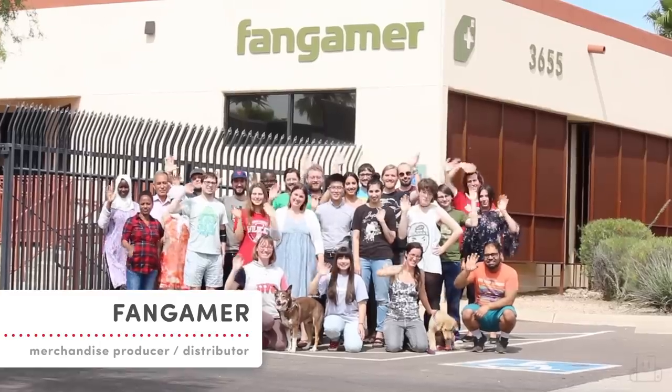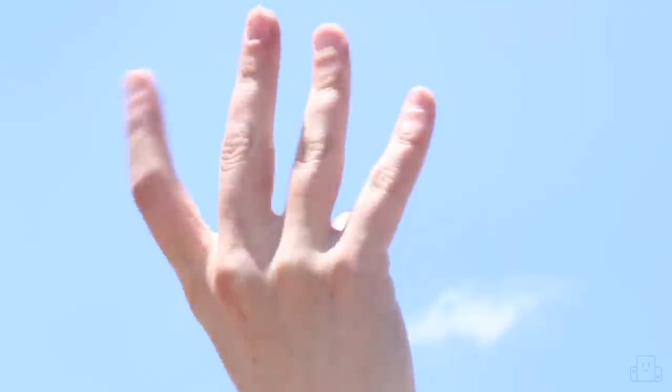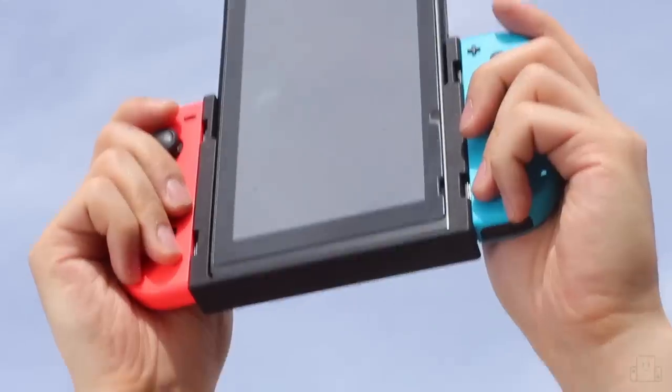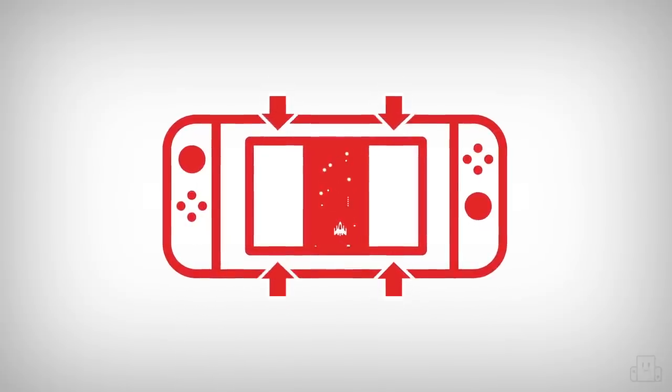That's why I've teamed up with my friends at Fangamer and engineer Mike Choi to create Flipgrip — a simple Switch grip that allows you to play classic games in vertical mode. We wanted to create a simple, easy way for people to play vertical-oriented games without wasting a single pixel of the Switch's screen.